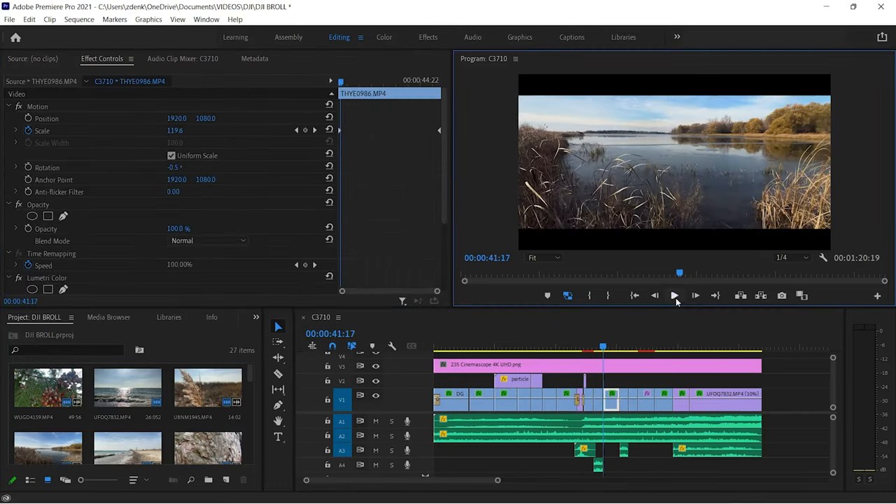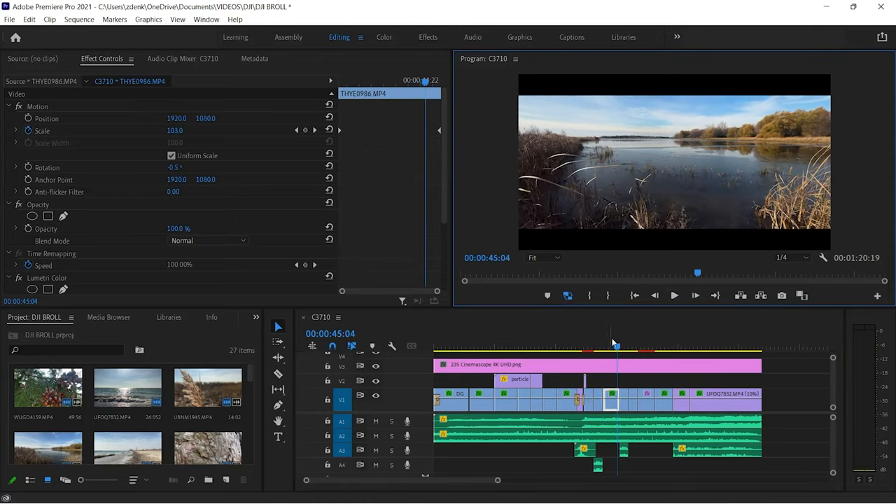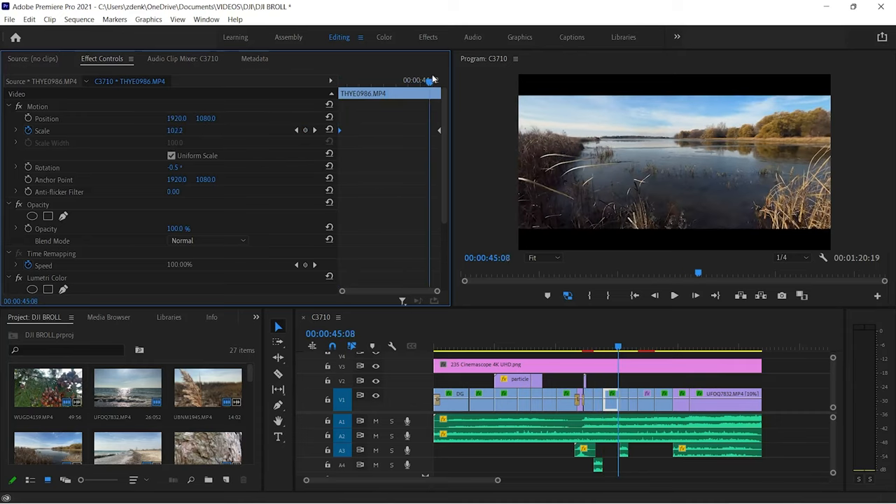The dyna zoom effect is super simple to create in post. The beginning of the clip is zoomed in to 120% and the end is 100% size. So as you move forward, the clip is zooming out.